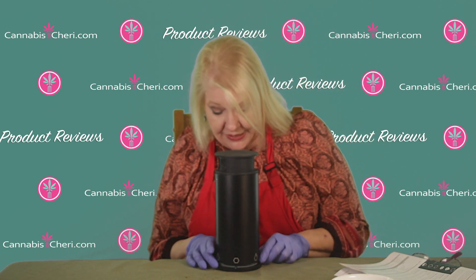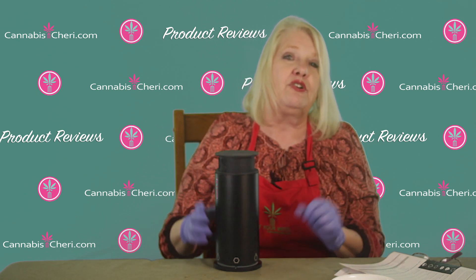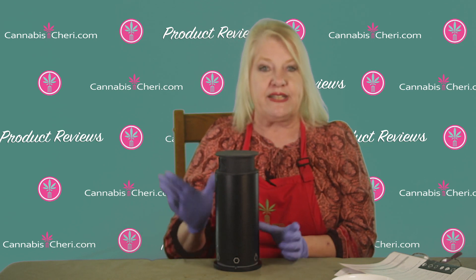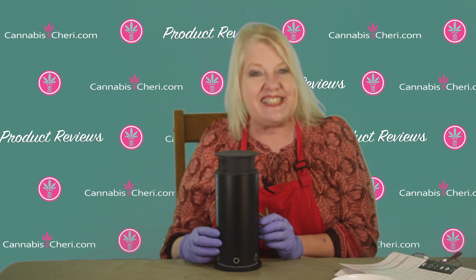Stay tuned and subscribe to the channel, because coming up I'm going to do future videos on how to make infusions in this thing, and also how to make FECO in it — which is exciting for a lot of you who use FECO, because it can be really expensive to buy at the dispensary. Now you'll be able to quickly, easily, and most importantly safely make it at home with the Noids Pot. See you all next time — eat your weed!